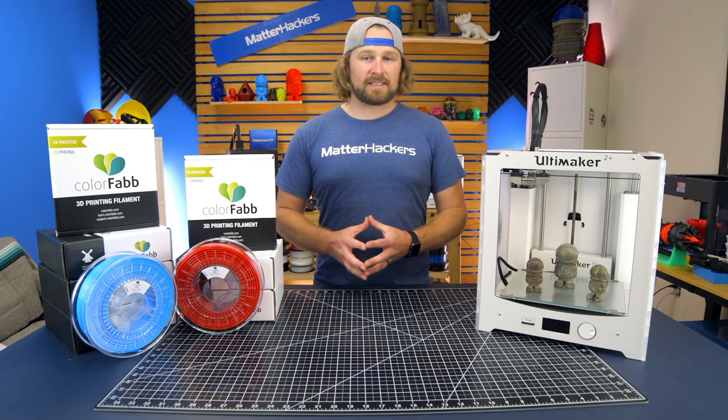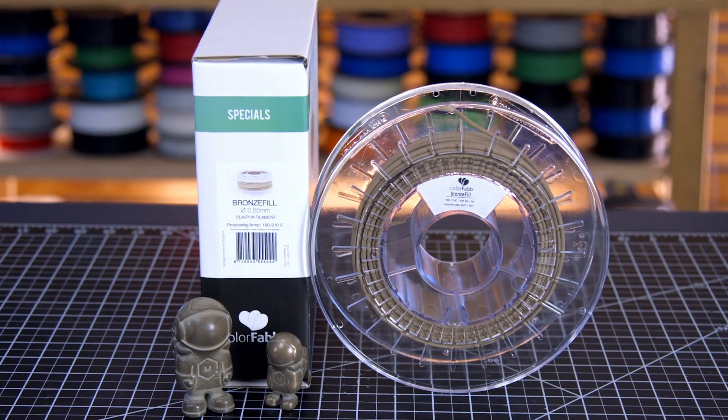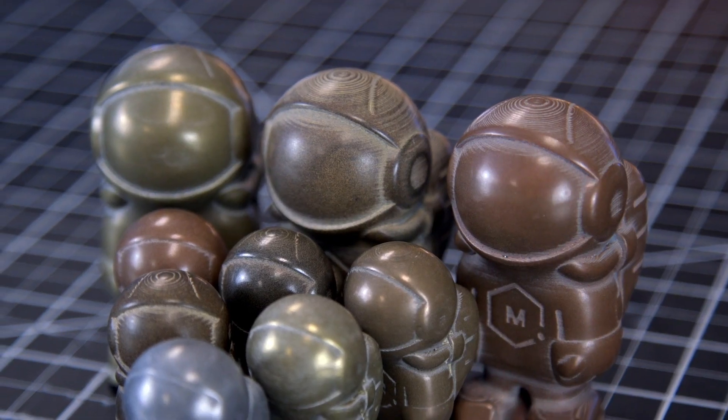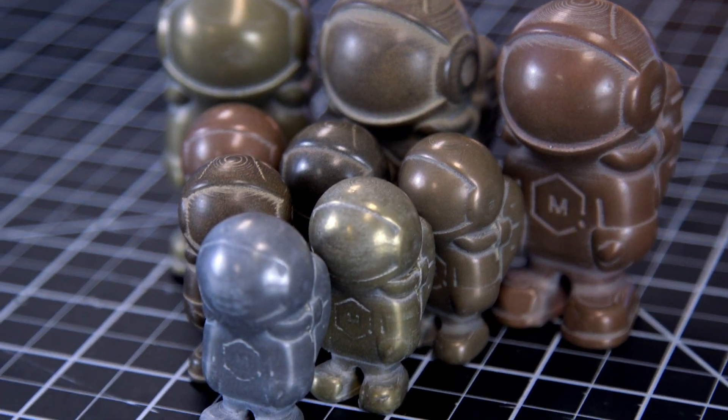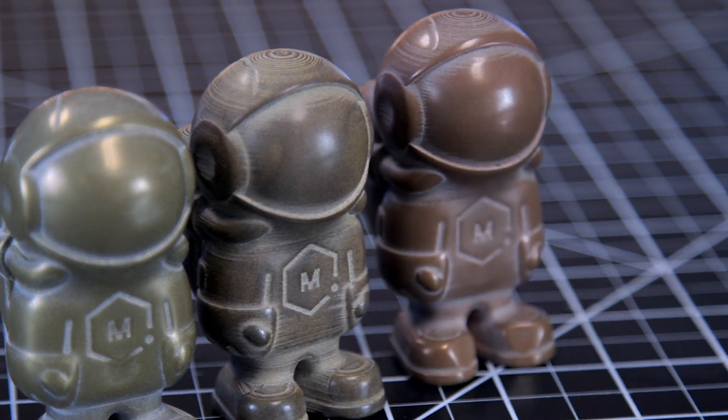ColorFab's Specialty Fill series is great for adding variety to any of your prints. These 3D printing filaments are infused with materials in addition to PLA, such as steel, copper, bronze, and brass. This gives your prints the ability to be polished and look like actual real metal.